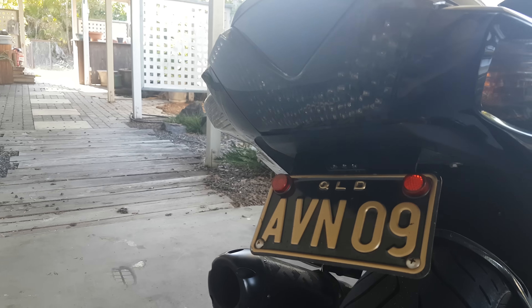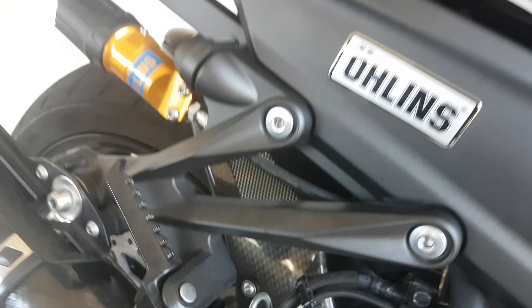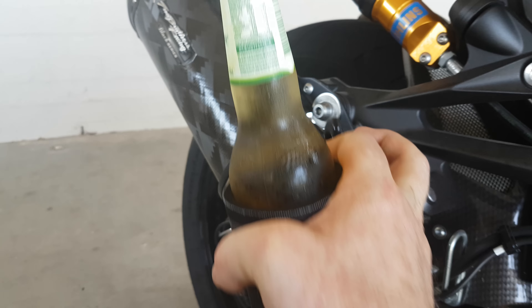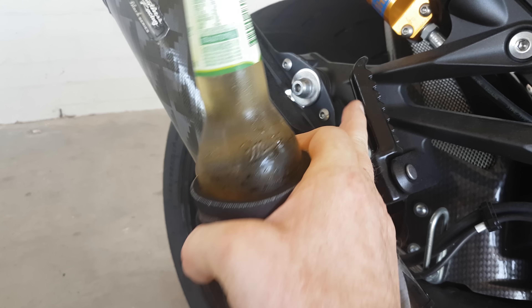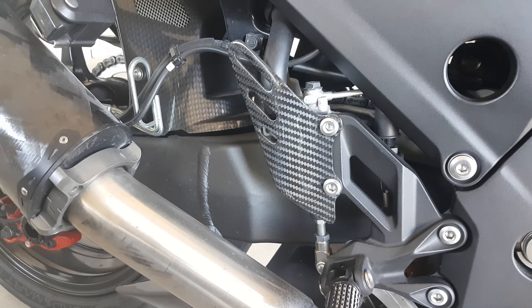The Two Brothers series exhaust, which you already know about. The carbon fibre hugger as well — it's a bit dusty from the paint shop. We've now got aftermarket foot pegs here as well, and carbon fibre heel guards.